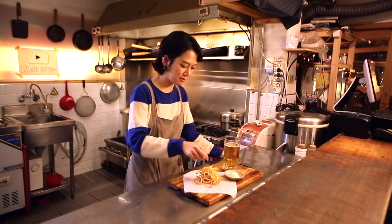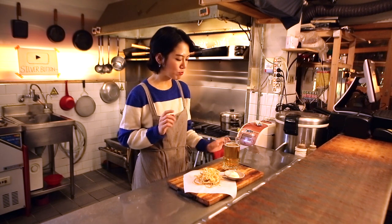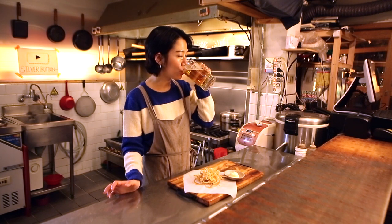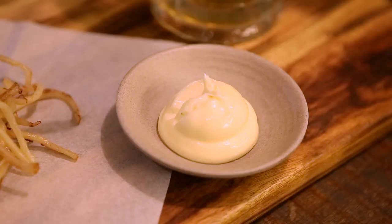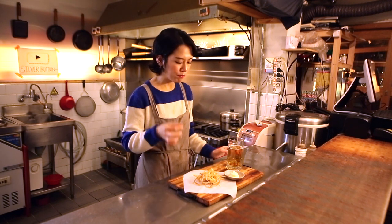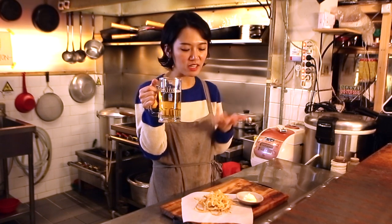I'm going to taste this. So good! And I'm going to dip it in the mayo now. So good! You can't stop eating this, and your beer tastes even better with it.